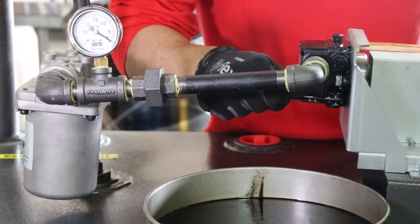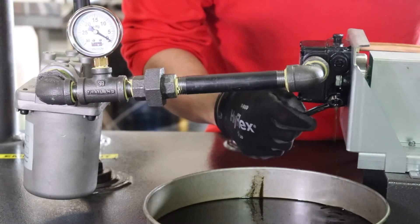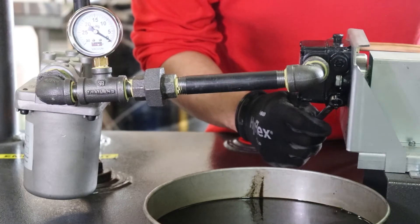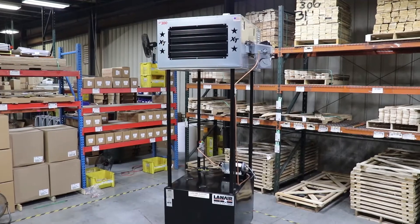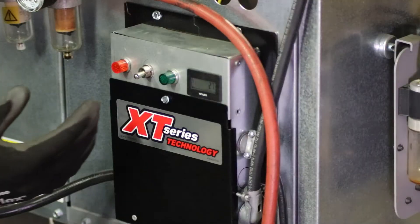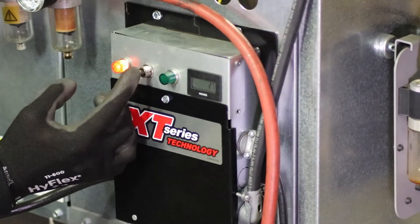Loosen the bleeder port screw of the fuel pump and place a catch pan below it, or route a piece of 3/16th inch tubing from the port to the fill port bung of the tank. The main electrical service to the unit should be switched on at this stage. At the heater, toggle the switch on the junction box into the prime position.